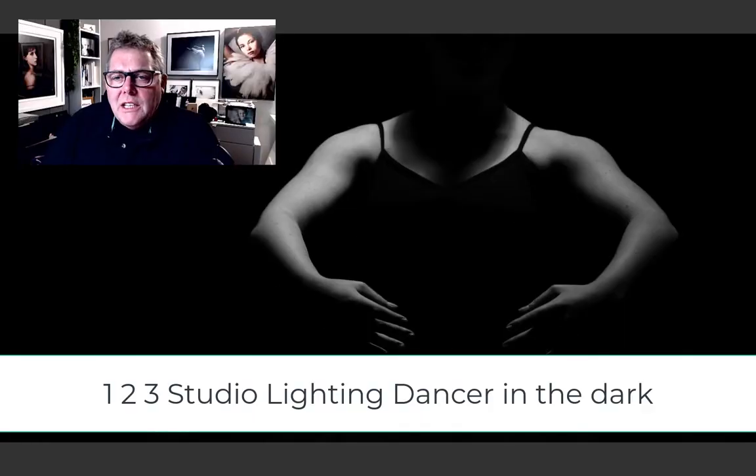When I'm looking to set up a more dynamic photograph of a dancer or any subject, I'm usually going to be working with my studio lighting or speed lights from behind the subject or from above. In this film we're going to be looking at the placement of the lights to guarantee the results.